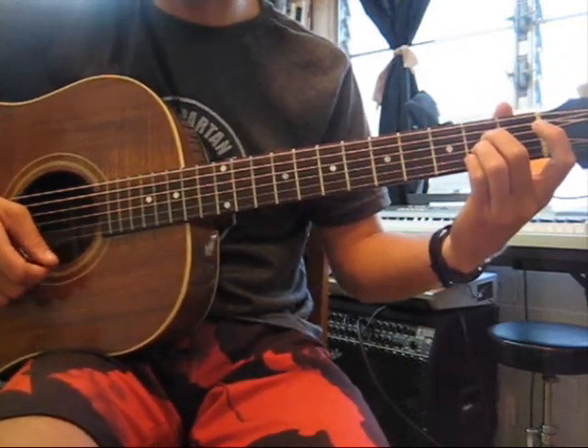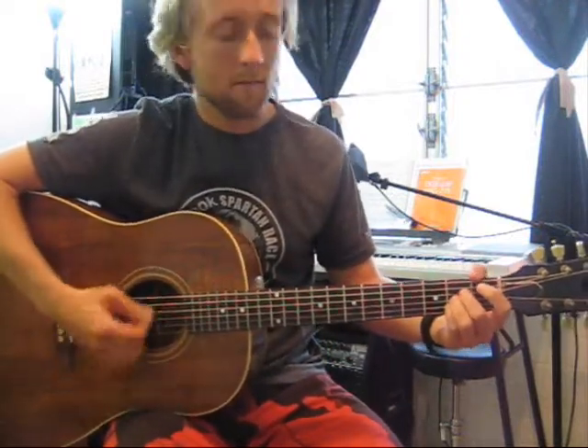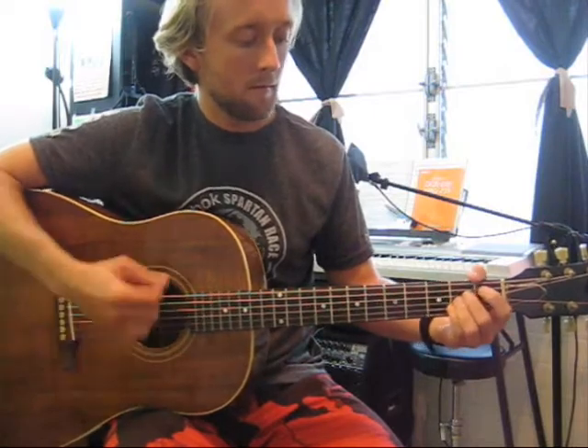And there you have it, the open A. Now you know how to play the A chord with 2 different fingerings. Thanks for watching. If you enjoyed this video, be sure to subscribe and like. I try to upload videos like this weekly.